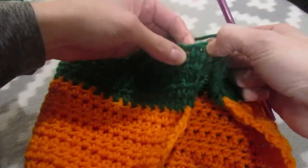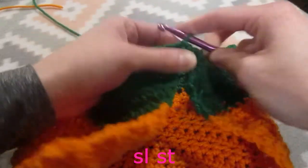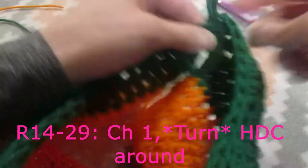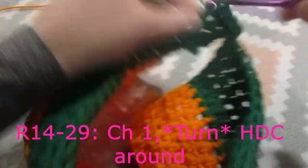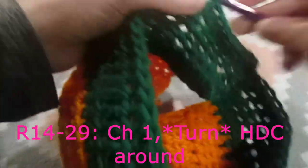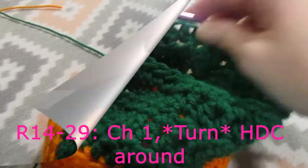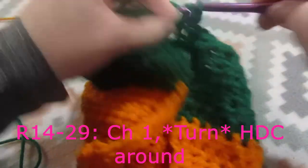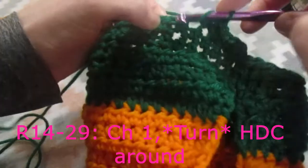I did my last half double crochet - I did not chain, so don't chain. We are going to go into this first half double crochet and we are going to slip stitch. Now we are going to chain one, turn our work, and we are going to do one half double crochet into each stitch around. We are going to chain one and turn our work and work the other direction around.